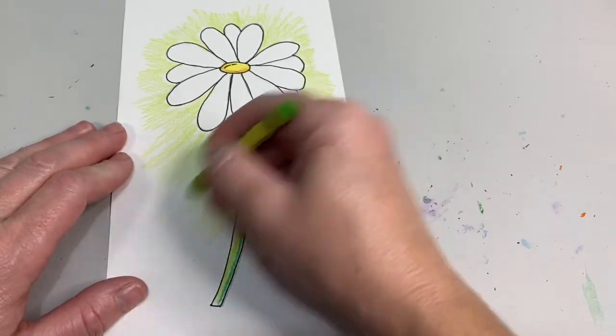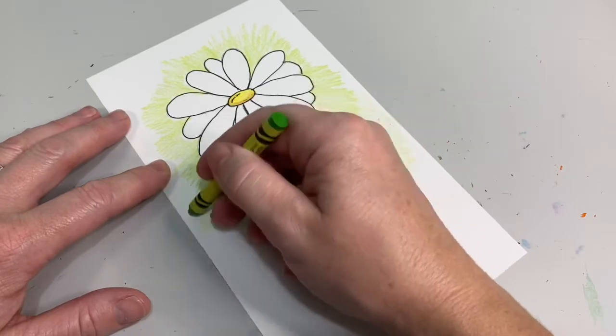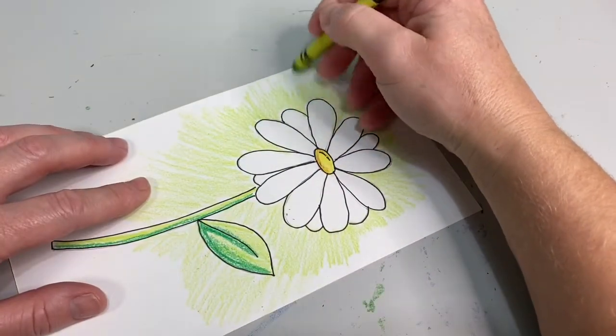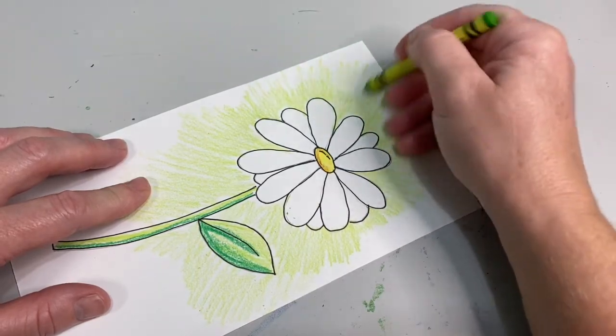As you're finishing the space around your daisy, go back and add just a few longer lines so that you don't have a bubble around your daisy, but more of a glow around your daisy.